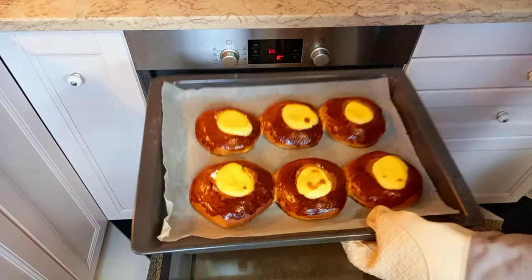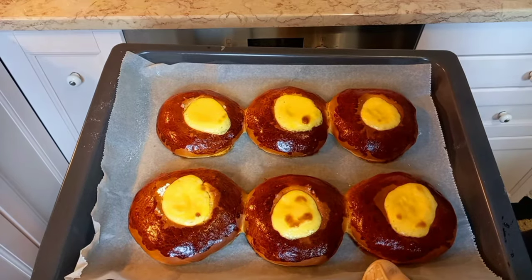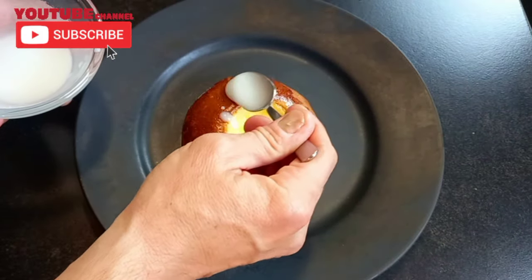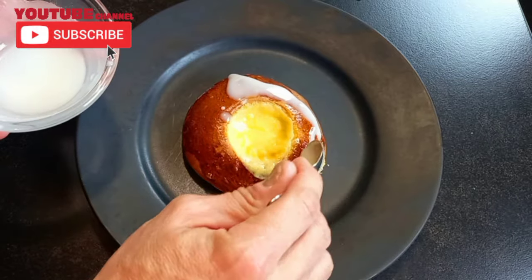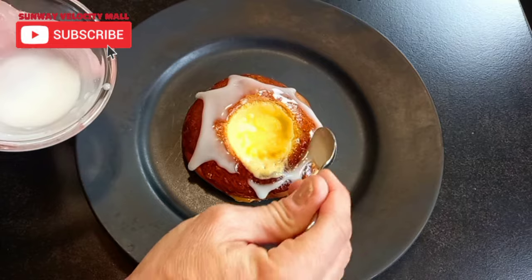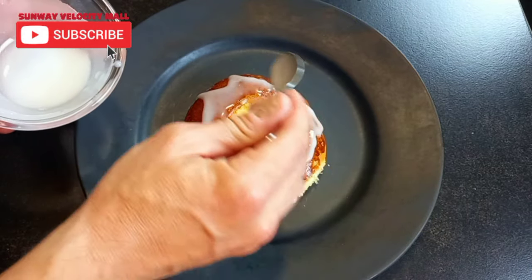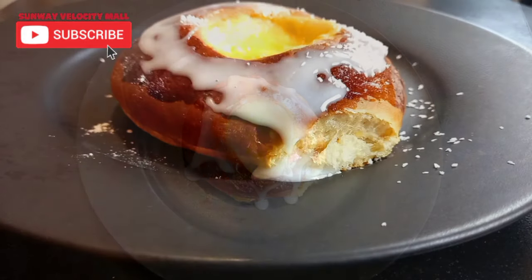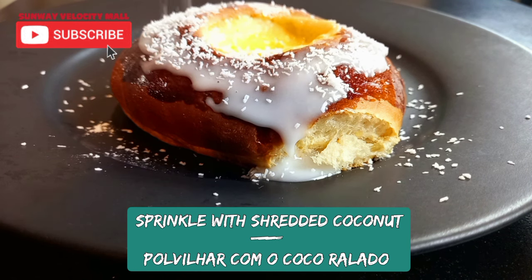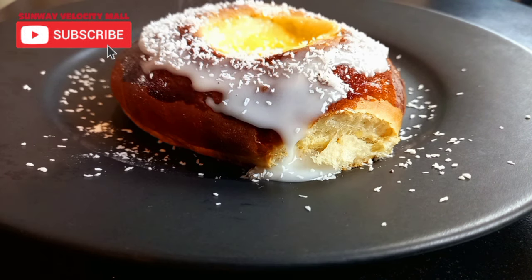After your buns are cooked, let them cool a little bit, cover with the glaze, and then sprinkle with shredded coconut. Our buns are ready! Hope you enjoyed this recipe and I will see you the day after tomorrow with new recipes from all over the world. See you!